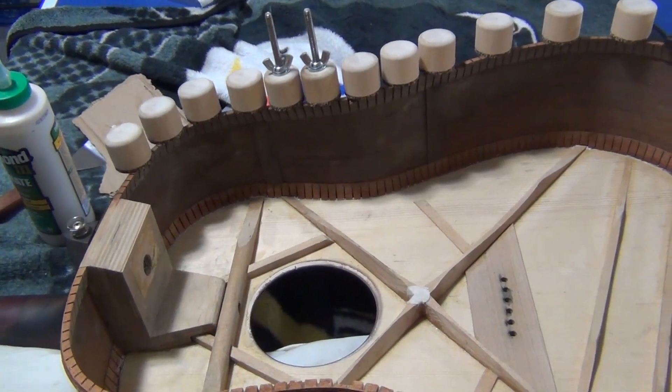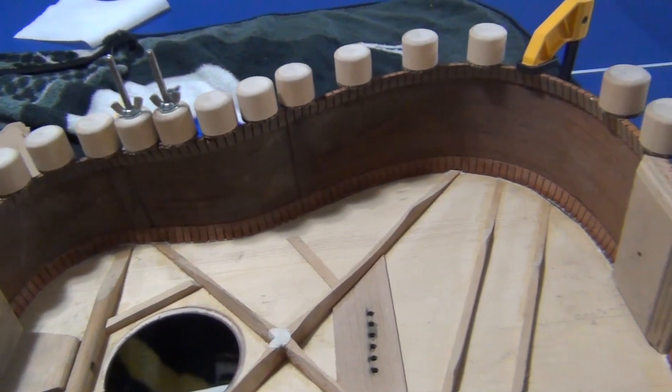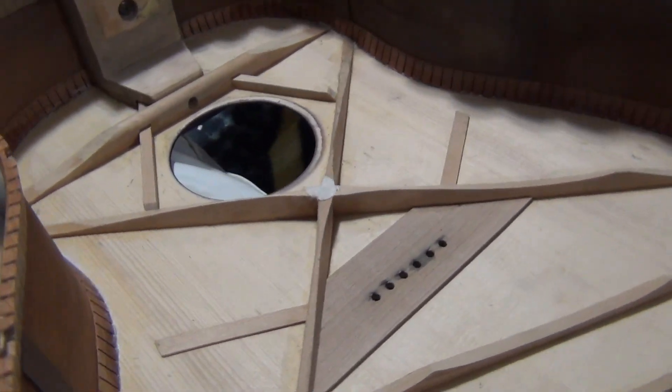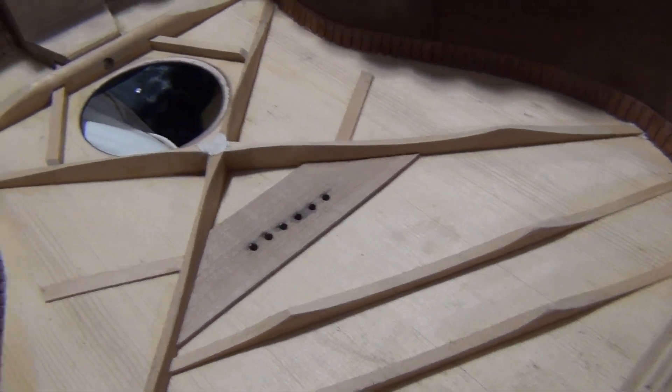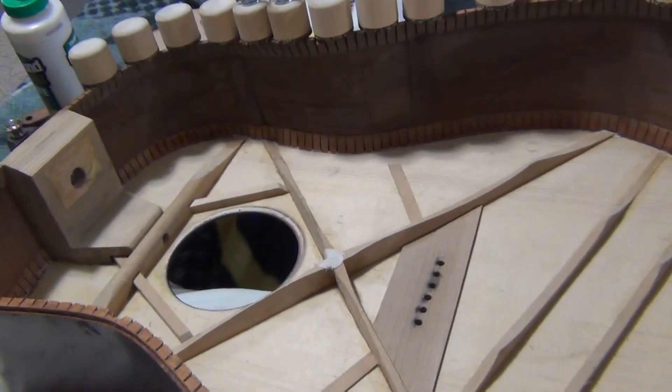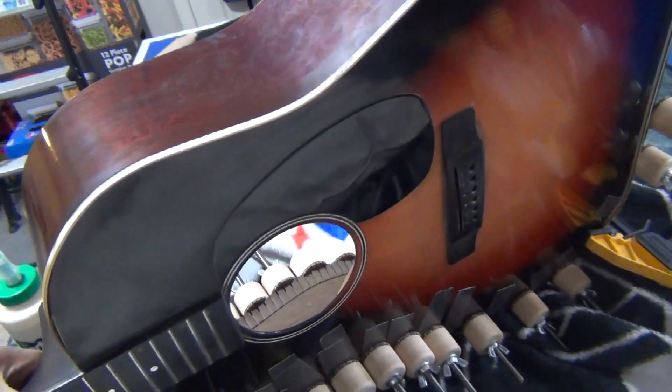I just finished re-gluing the side to the top. On one side it was separated and a lot of the bracing was also loose, but I re-glued those and those seem to be okay right now. This is what it looks like on the front.